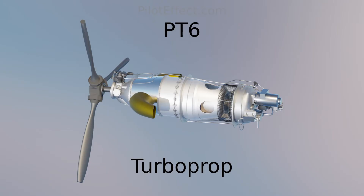Hey everybody, it's Mario from Piloteffect.com. In this video we are talking about the PT-6 engine. The PT-6 is a popular turboprop engine used on over 100 different aircraft types.